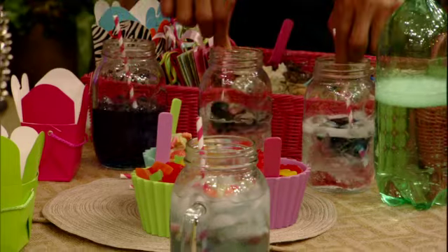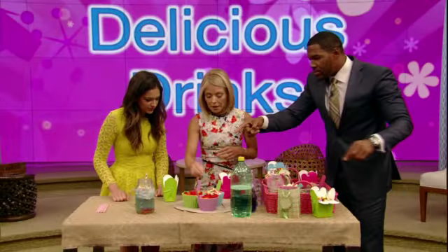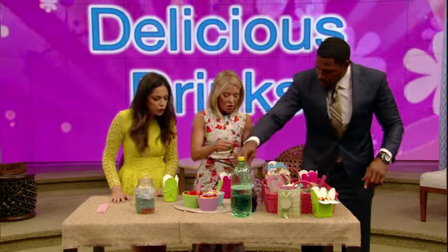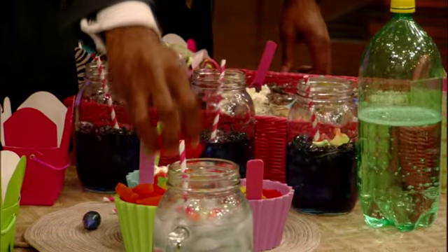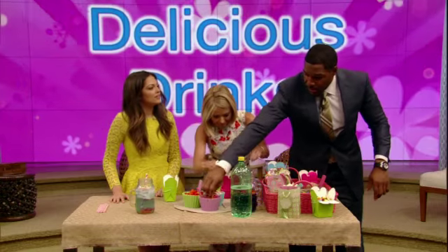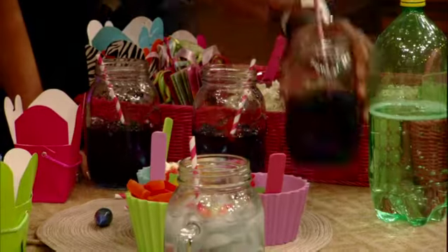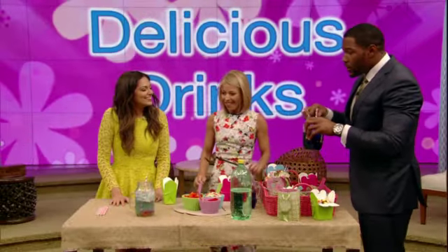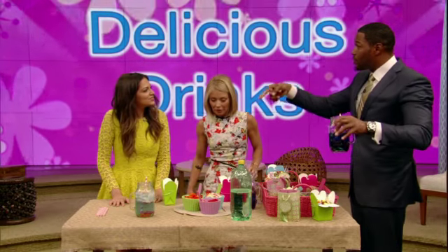That's incredible. And then you added some candy to it — whatever you want. We have fish, we have turtles. Oh, I'm gonna eat the fish, I'm gonna let it soak in this. Parents, this is fun for kids at home. But of all these things you're crafting for us, we hear you also have a new perfume.